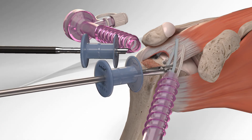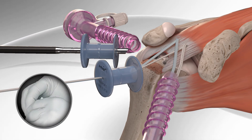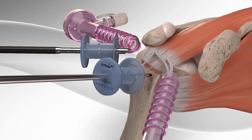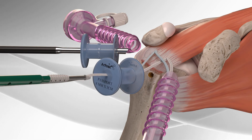The surgeon retrieves one fiber tape tail from each of the anchors and preloads the fiber tape tails into another swivel lock anchor. The surgeon then prepares the bone socket and inserts the biocomposite swivel lock anchor.